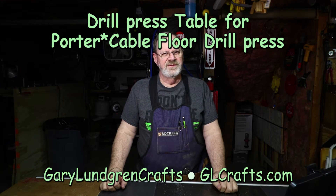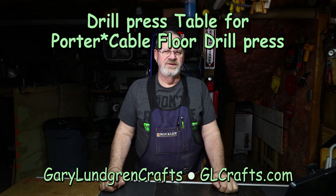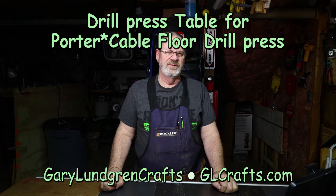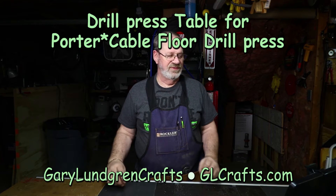Hi, I'm Gary and welcome to my shop. In this video I'm going to show you how I made a drill press table for my Porter Cable drill press, commonly sold at Lowe's.